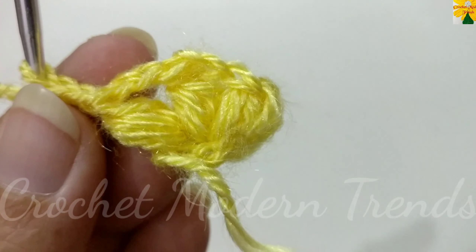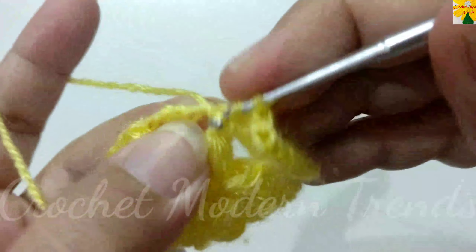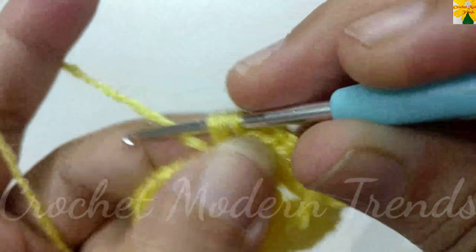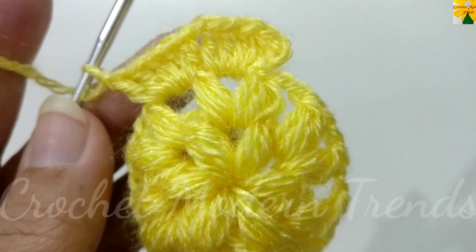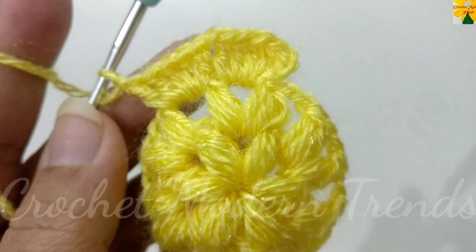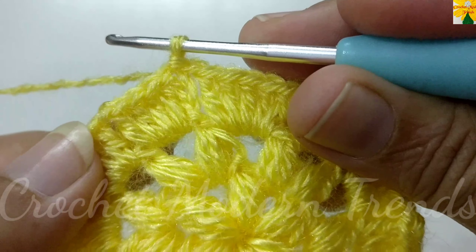Chain one, two, three. Into the chain space of two, make double crochet one, two, three, four, five — that's five double crochet into the chain space of two. Chain one for chain space. Into the next chain space of two, double crochet one, two, three, four, and five. Chain one for chain space. Into each chain space of two, make five double crochet with a chain space of one between each cluster. Complete the round following the same pattern and we will meet again.